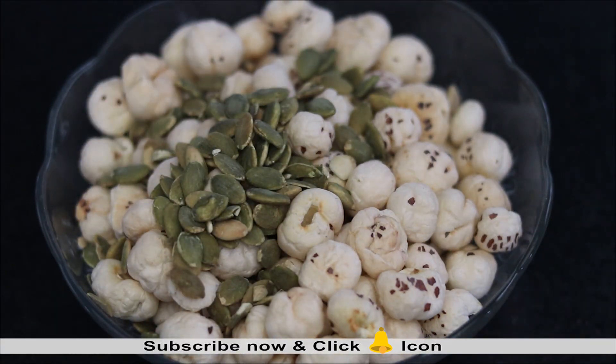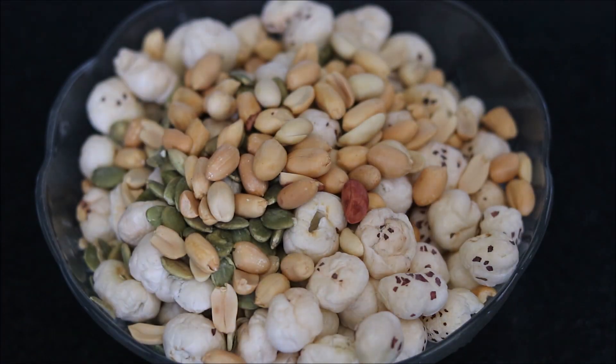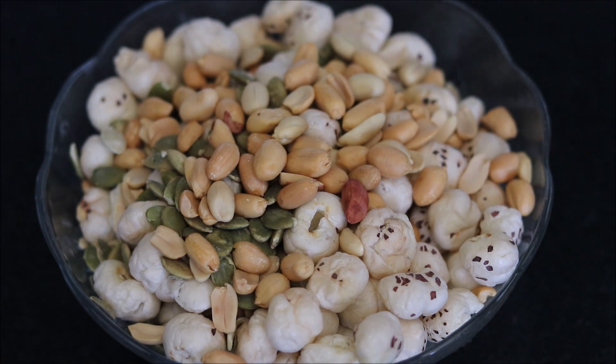To the roasted makhana, add the roasted pumpkin seeds and roasted peanuts, which have been roasted in a similar manner. Mix everything well. This snack is not only very light and healthy but also helps in building immunity.